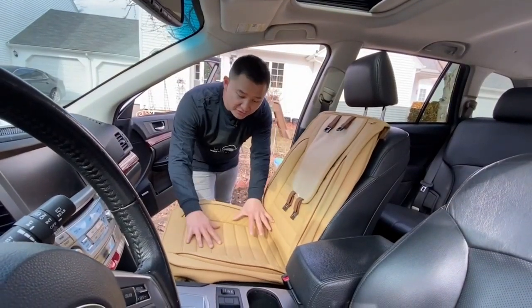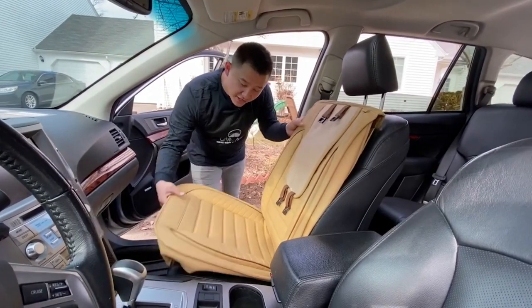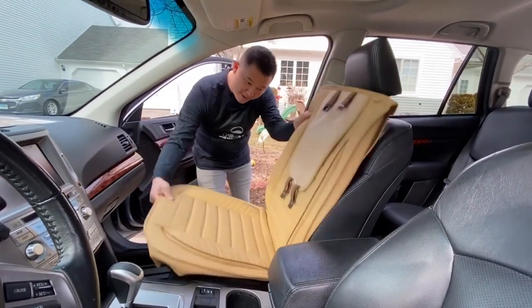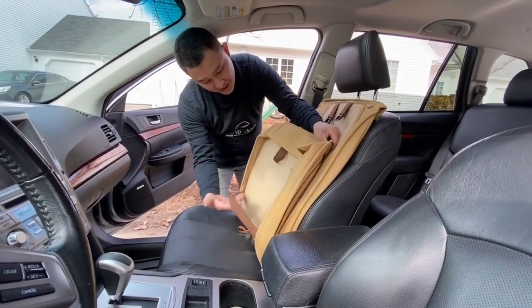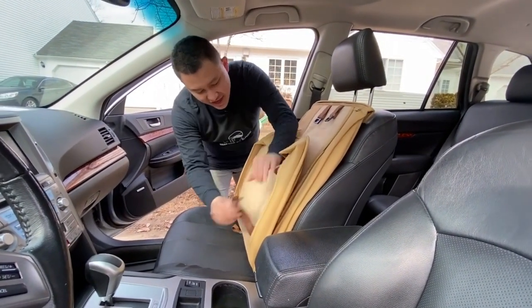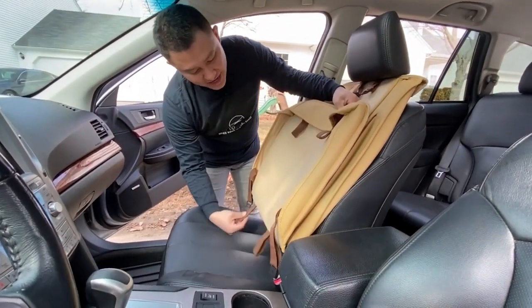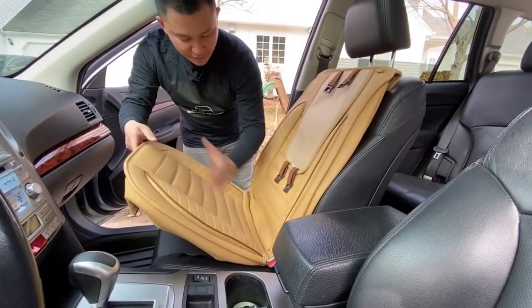To install the seat covers, we want to first put in our front seat cover. This is what it looks like when you take it out from the package. You want to make sure that you disconnect the elastic band in the middle. Once you fold it up, you will realize there are two elastic bands right in between the bottom and your backrest.